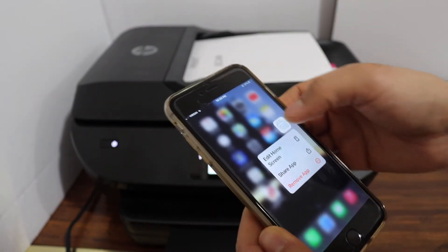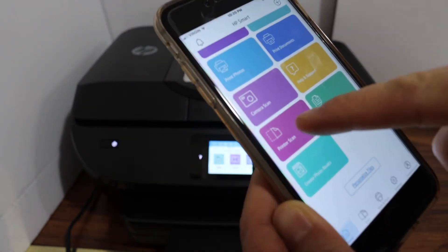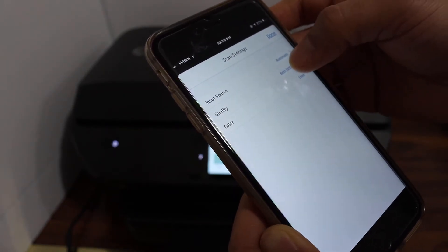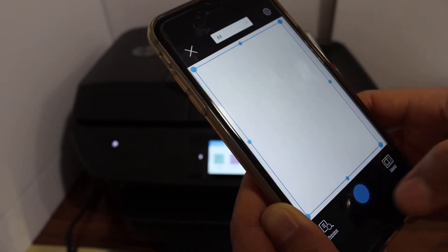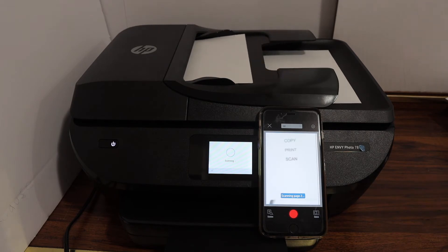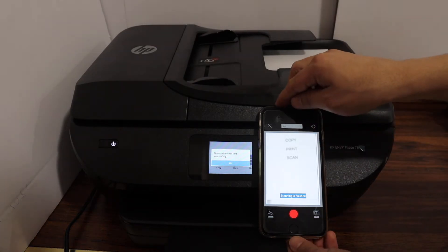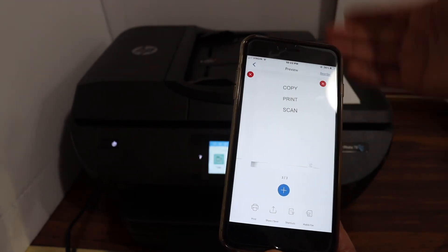Open the HP Smart app and go to the printer scan option. You can change the settings by clicking on the settings icon. We select 300 DPI and color, then tap done and click the scan button. The scanning is finished — you can see all three pages have been scanned.